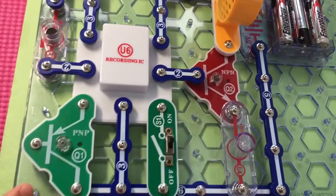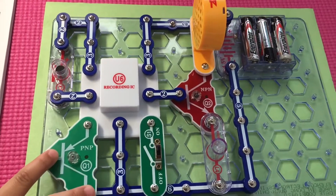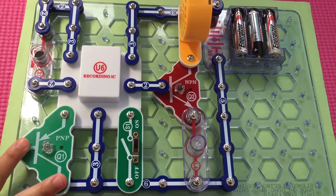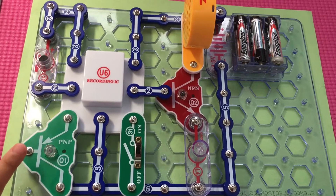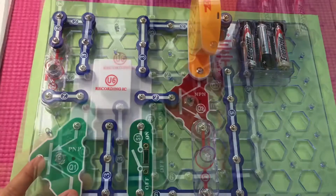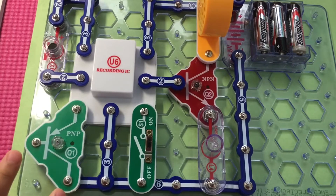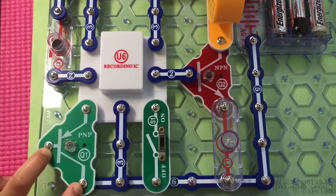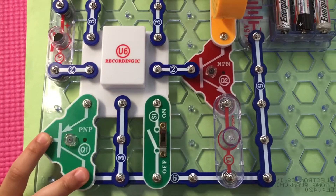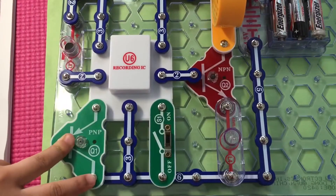Let me try to turn the music on and off. This is so cool! I can turn it off by pressing. This is so cool.